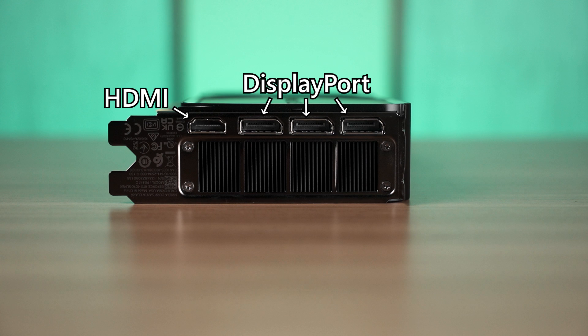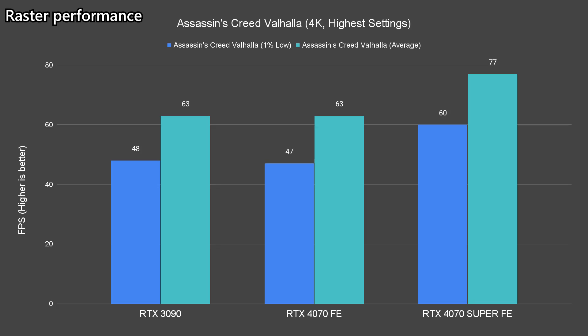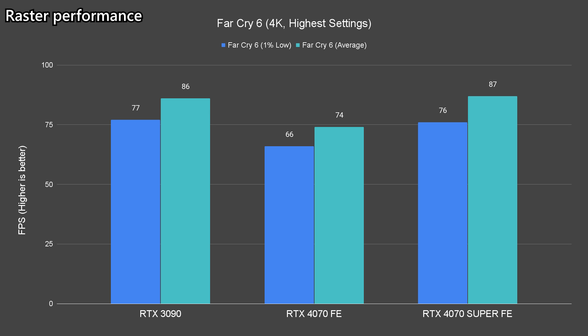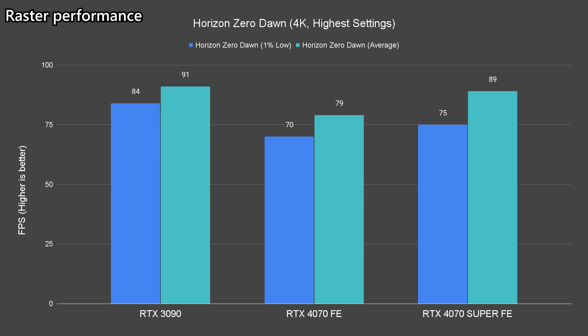Here are the test system specs for your reference. Starting off with raster performance: NVIDIA has marketed the 4070 Super for 1440p gaming, but in reality it is powerful enough to run a handful of games at 4K resolution with over 60fps — it even runs faster than the 3090.